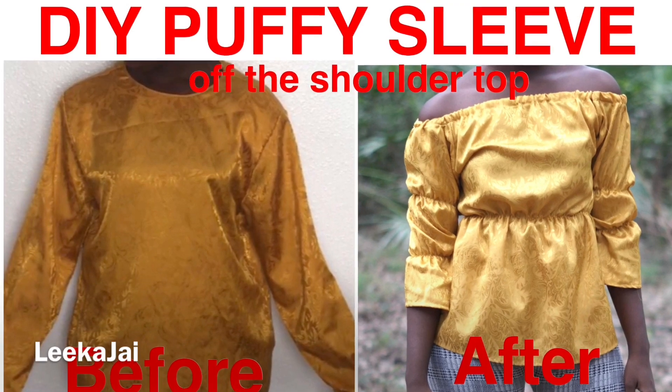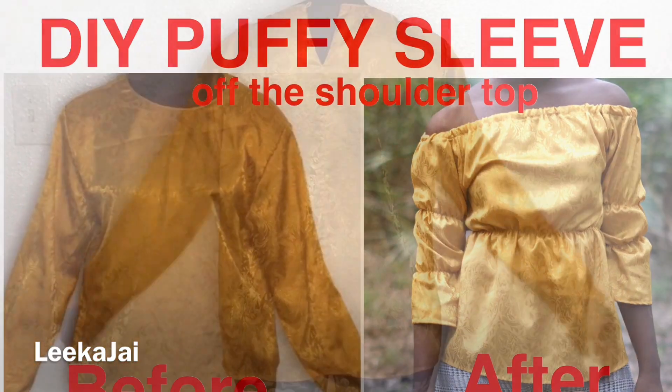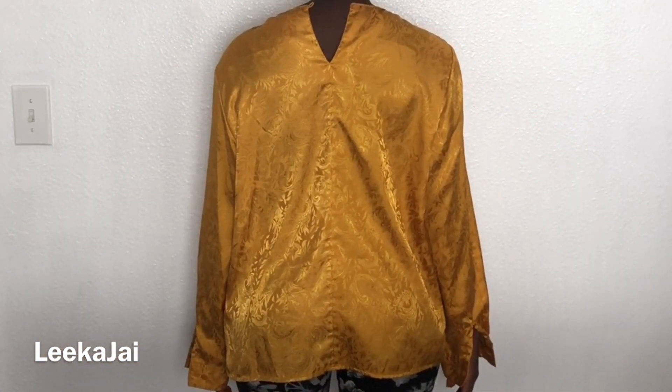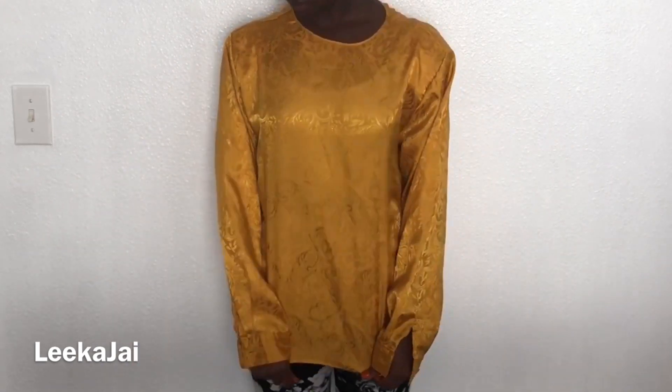In today's video I'll be showing you how I made this puffy sleeve off the shoulder top. I'm using this mustard shirt that I picked up at the thrift store, and I must say I absolutely love the color and the material.